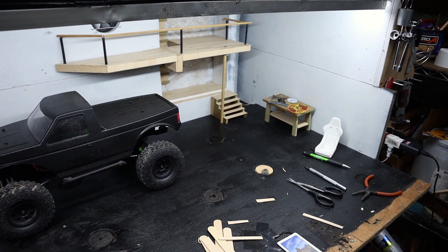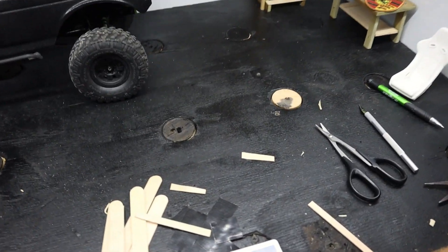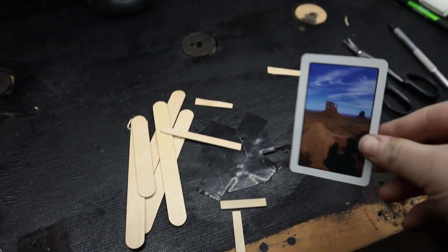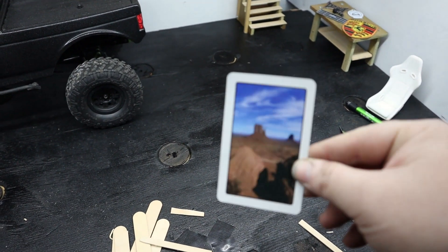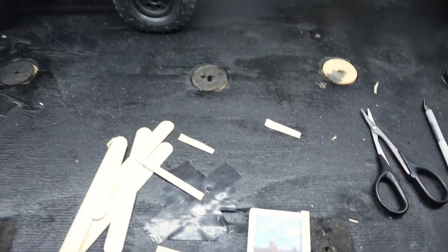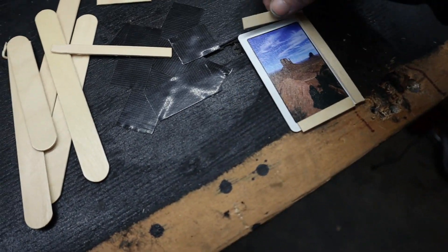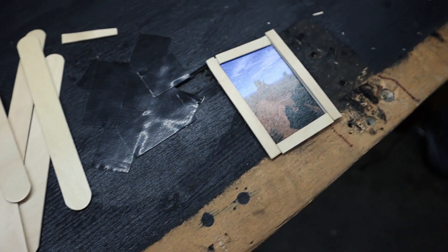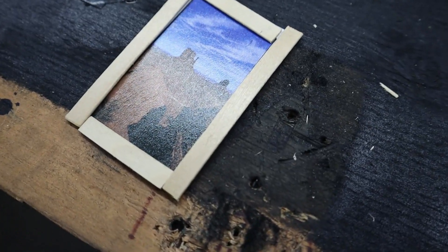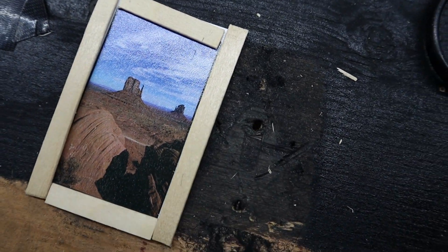Welcome back to part 4 of my scale garage build. Starting off with a little decorating - I'm using a deck of cards. These are cool pictures and even have a little texture like a painting. It looks kind of like a place you would go rock crawling - pretty cool.